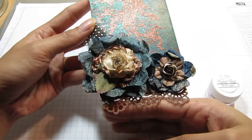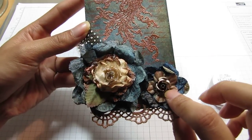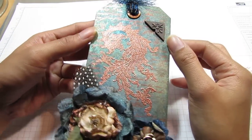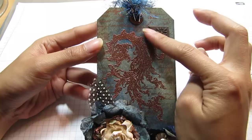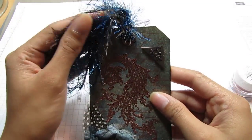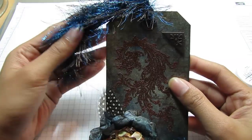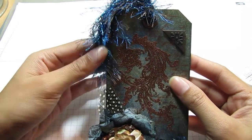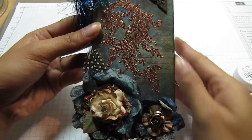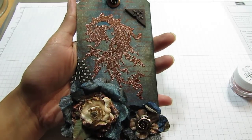I had some ribbon and lace here and sprayed it with Coffee Shop Glimmer Mist. Here's my metal rose from Canterbury Lane, and I had a piece of copper metal embellishment lying around that I decided to add for interest. I added some fibers — the brown ones are mine, and the really shiny blue glitter one is from Donna at 123 Cardmaker. That's my tag — I hope you guys enjoyed it, thanks for watching, bye!